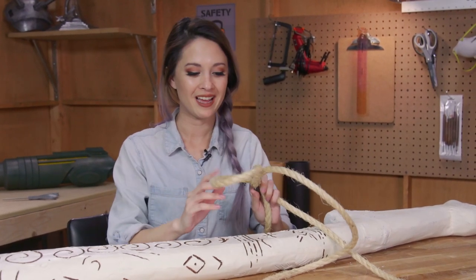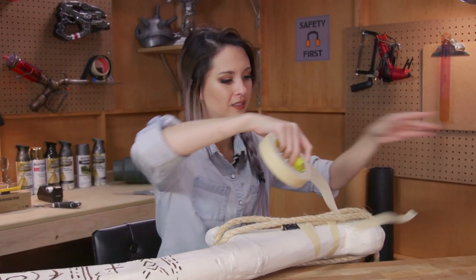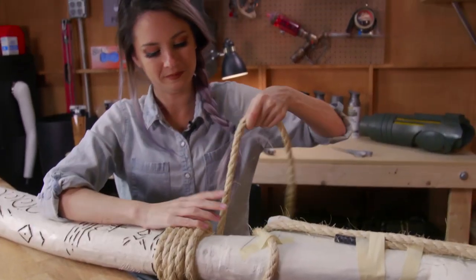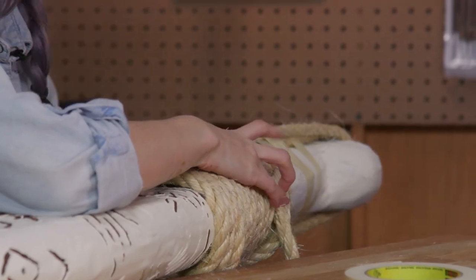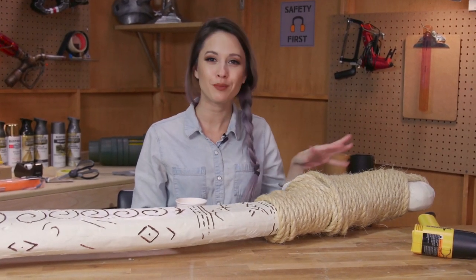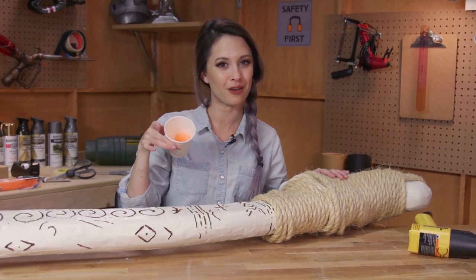Excited! I'm going to go ahead and set it up for the rope lashing. I'm just going to use this thick twine and wrap it around the end. Now my handle is lashed but the twine is pretty prickly and pokey, so I'm just going to smooth it out with a little bit of melted paraffin wax.